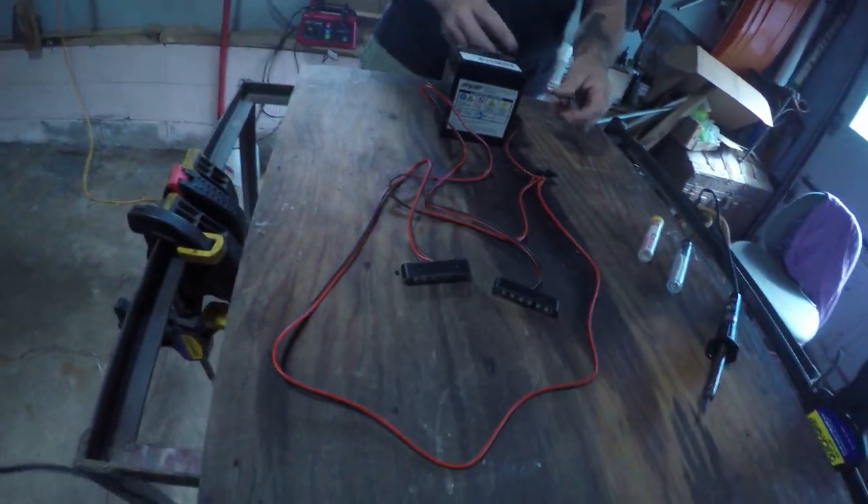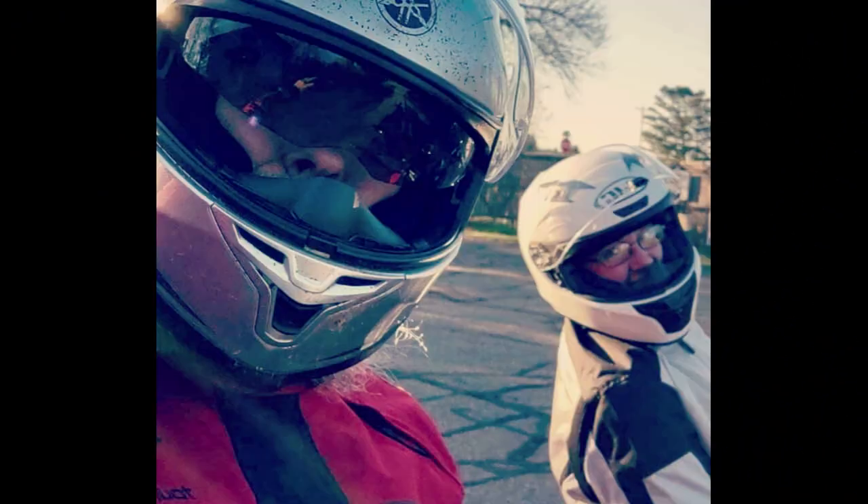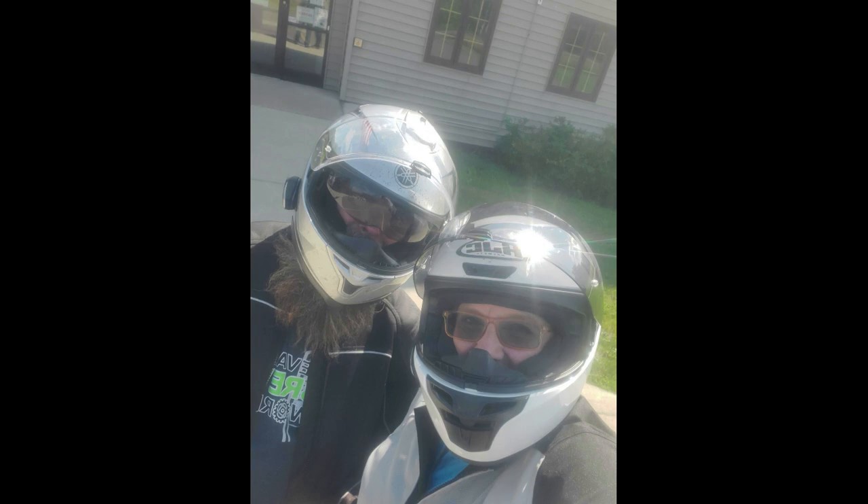We are Nate and Allie of Better Together Adventures and we want to encourage you to get outside and ride.